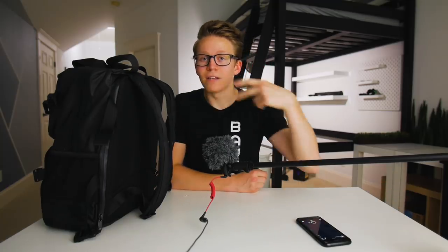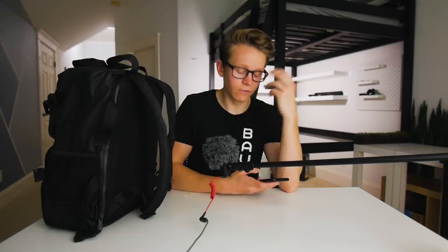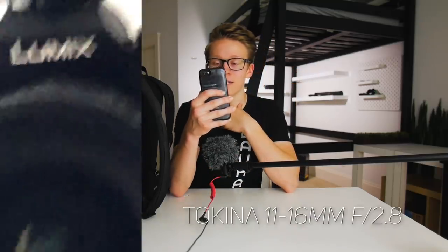I will probably end up upgrading this by the end of the year, but so far I just haven't seen any reason to spend a couple thousand dollars on a new camera over the past year and a half. I carry around two lenses in my camera bag. The first is actually also the lens I'm using to film this video — the Tokina 11-16mm f2.8.